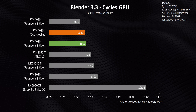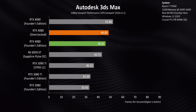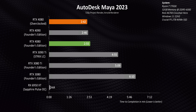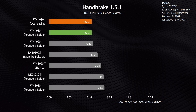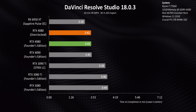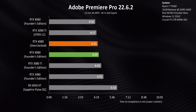The RTX 4080 is fast in GPU compute workloads — really, really fast, to the point where it just runs all over the 3090 Ti and in some cases can even chew through tasks a bit faster than the RTX 4090. Two other things to note: overclocking does very little to nothing in these professional apps. Also, AMD's architectures really suffer here with either poor overall performance or a complete lack of app support. In Resolve and Premiere, none of the files we're using take advantage of NVIDIA's dual NVENC engines yet — and once that rolls out more broadly, the speedup will be even larger.